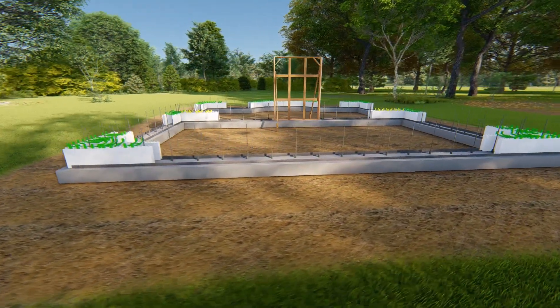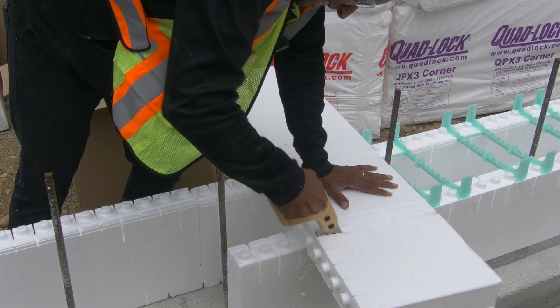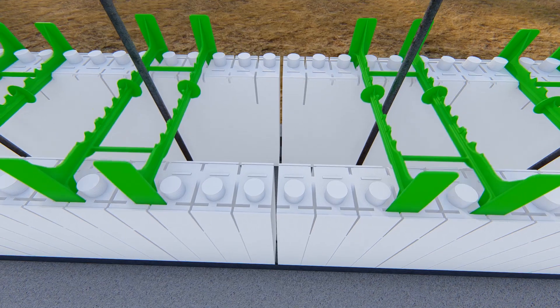Complete all first course corners, angles, and T-walls, then build away from them to common midpoints in the walls. Leave space between midpoint panels to allow for adjustment. This seam will continue to the top of wall elevation.